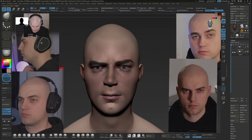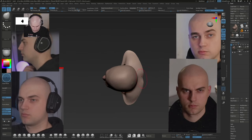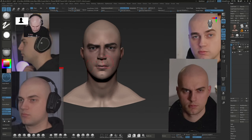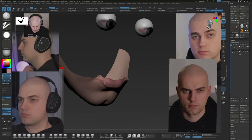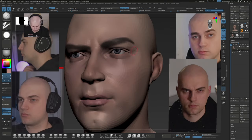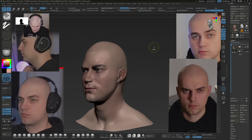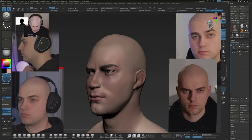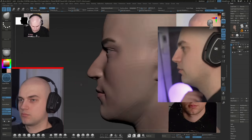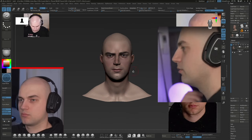The eyes shouldn't be perfectly level, so let's fix that. Then just fixing various proportions below the head that I've been neglecting earlier. Now we're back to just observing and gradually refining any noticeable discrepancies with the reference images. I'm not really going into the anatomy in detail because this is pretty sped up, but if you'd like to see more anatomy-focused content do let me know in the comments. This is my first video but I'm pretty excited to record and share a lot more stuff in the future. Here I'm finally fixing those ridiculous eyebrows.